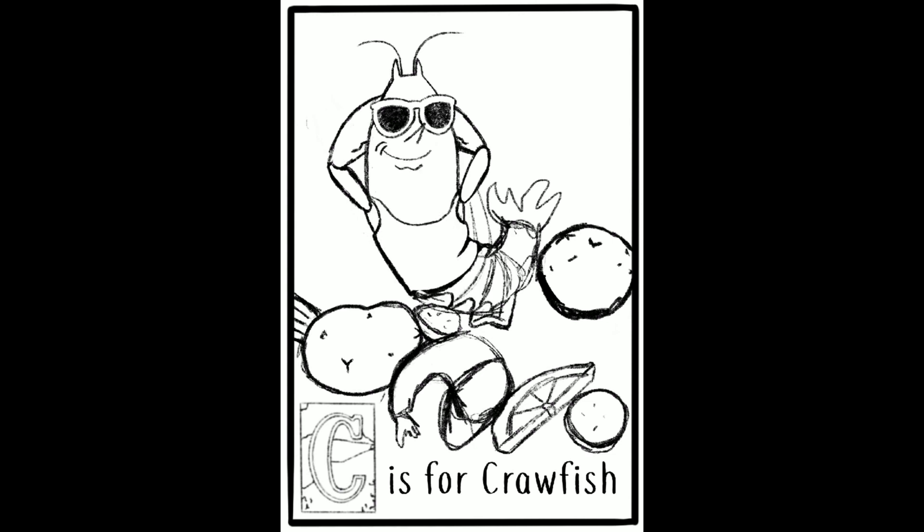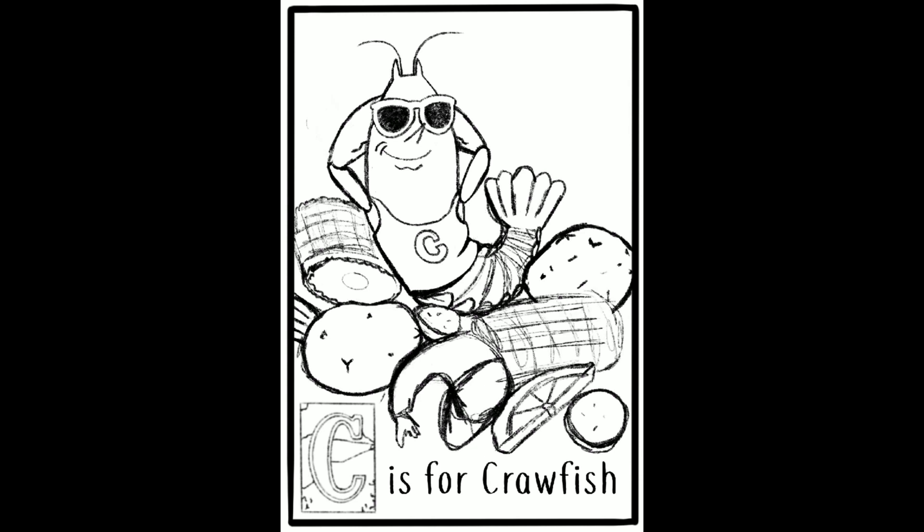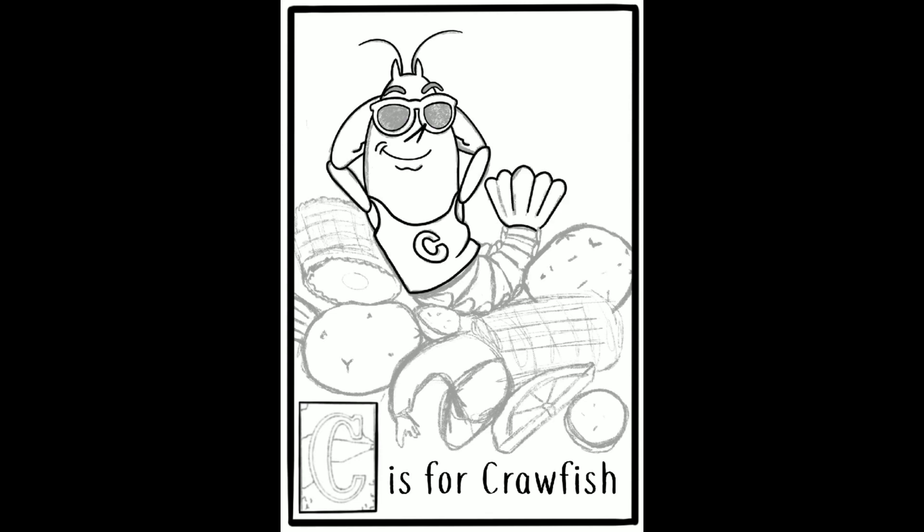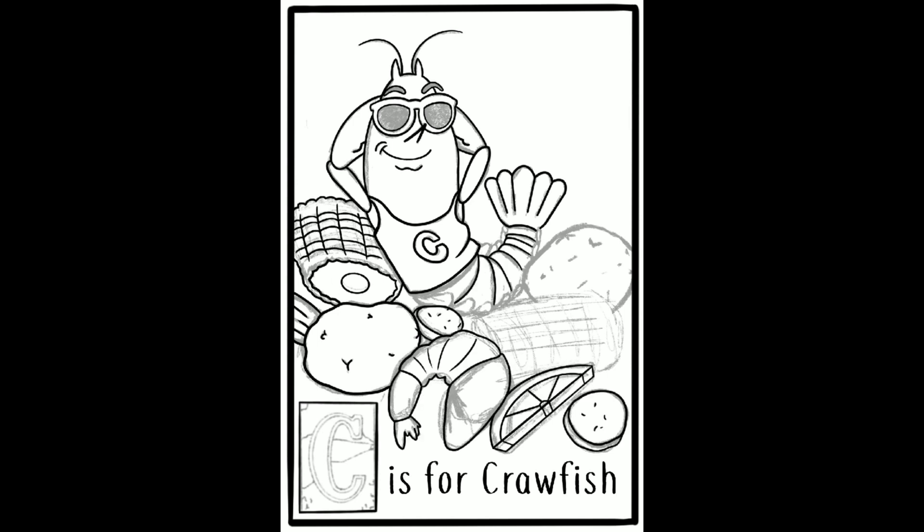So as you can see, I was sketching the crawfish chillin' in the seafood boil with the corn and potatoes and the sausage, the shrimp, and the lemon, and also a piece of celery over there on the left.